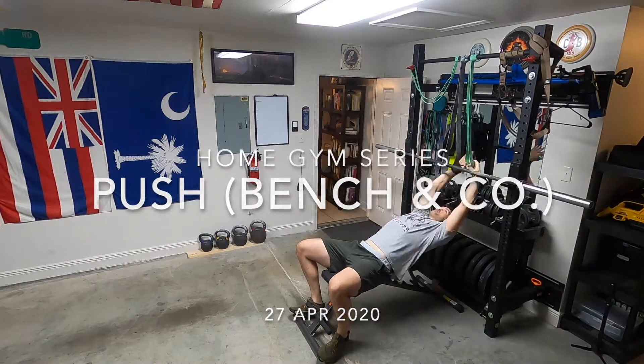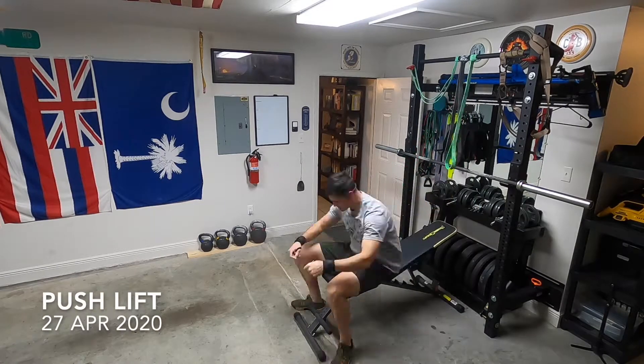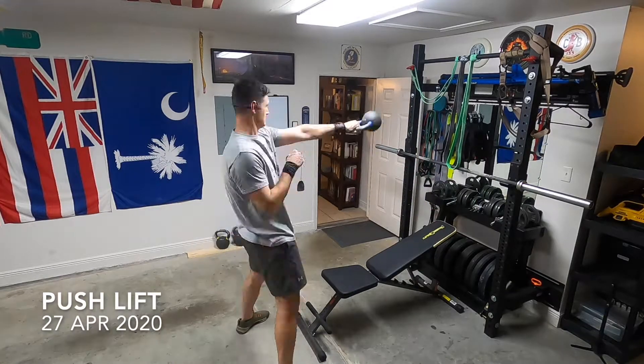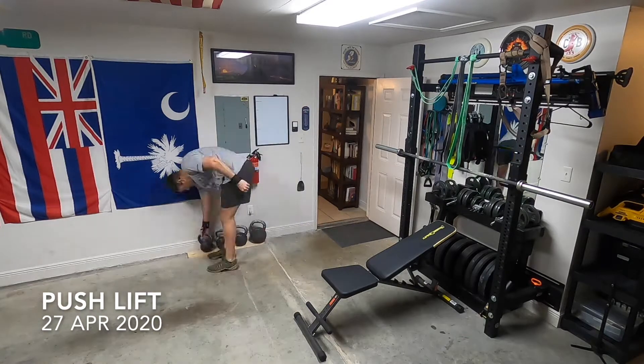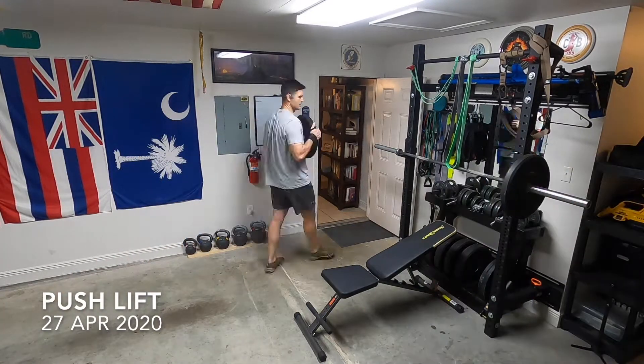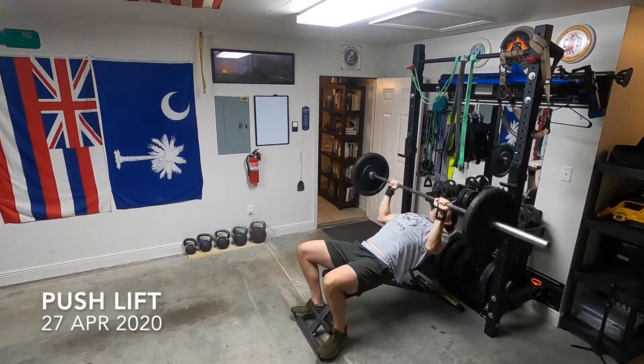Greetings, I've got a bench press video here to show you — bench press and lots of auxiliary lifts. This is me playing around on the GoPro, it's a GoPro Hero 8 set up on time lapse, so you're not going to see real-time movement on all the exercises here.